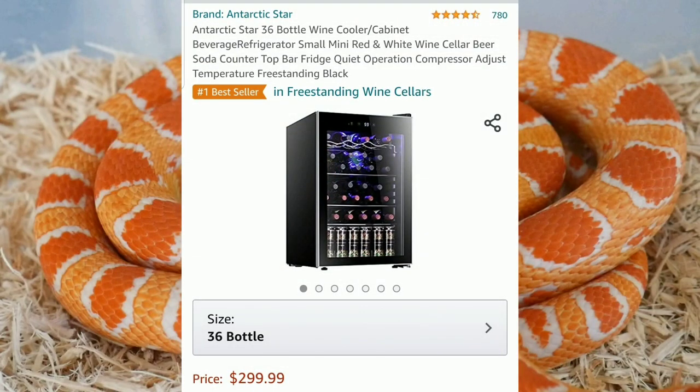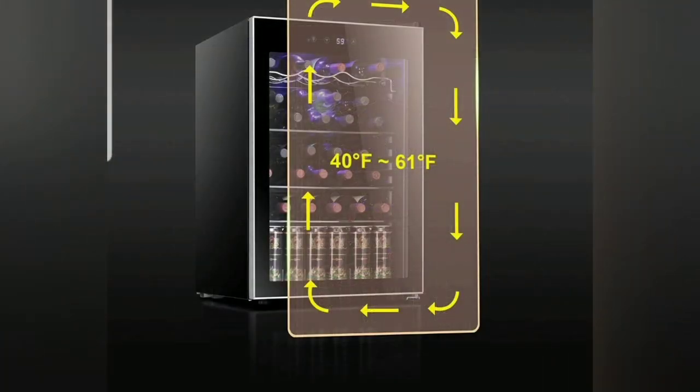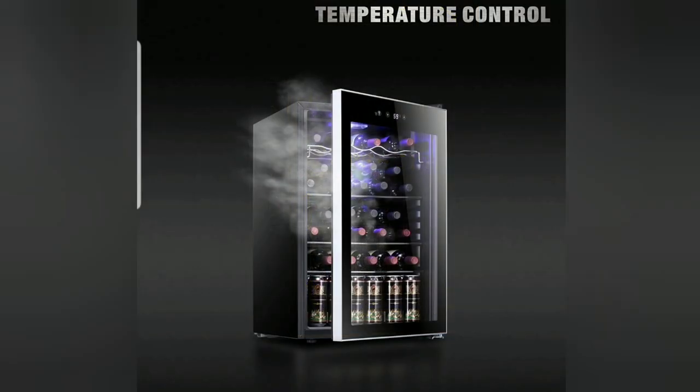This one holds 36 wine bottles — that's how they judge the size. If you go to a home goods store they usually have them on display. This one has a little fan that circulates the air, but you should still open the door once a day just to make sure you get fresh airflow in.